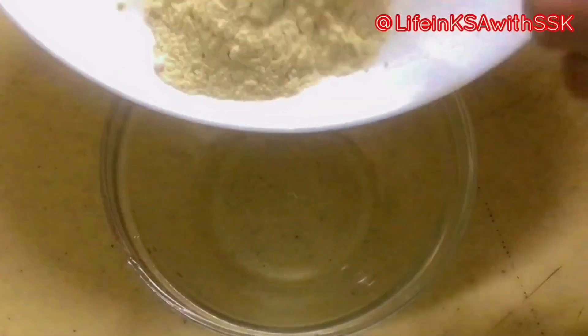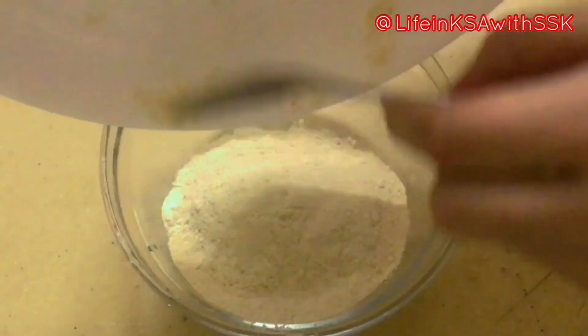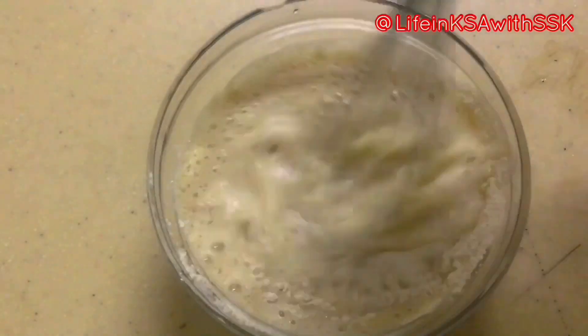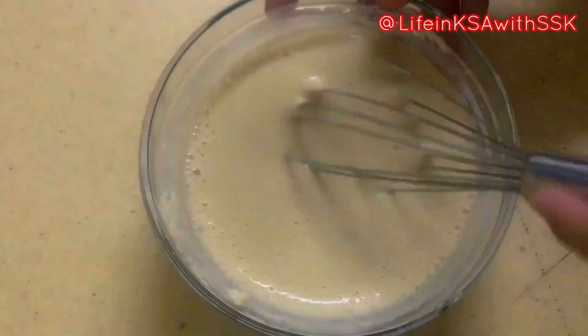After dry roasting, transfer it to a bowl. I will make a mixture with water. Make sure that you whisk it well so that there are no lumps in it. Keep the mixture on the side. It will have cooked for about 1 hour — the longer you cook it, the better it will be.